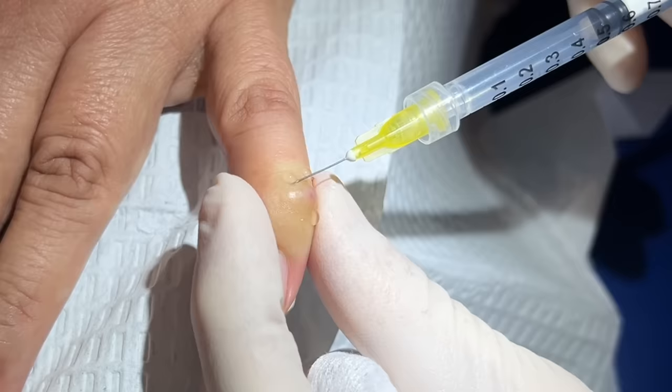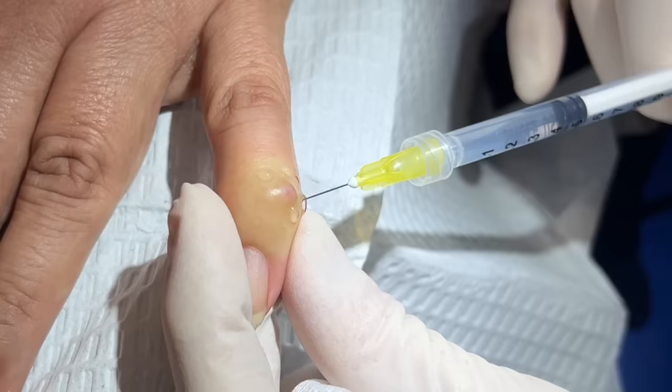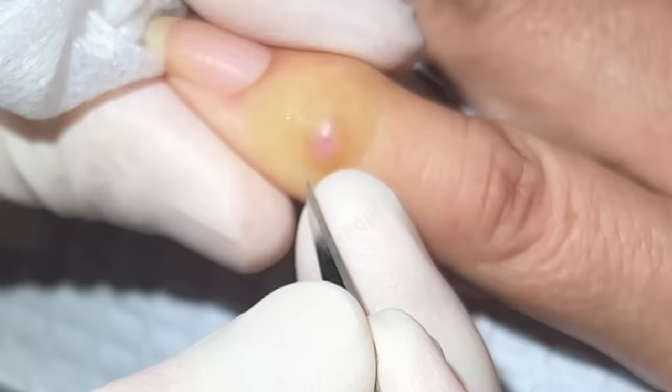Very good. You can see we got good blanching all the way around. Feel anything right there? A little bit on the lower side — okay. So what we're going to do here is just a little poke right in that thin skin there.